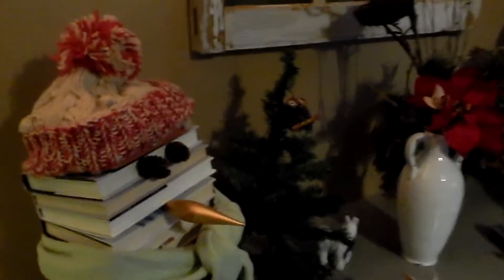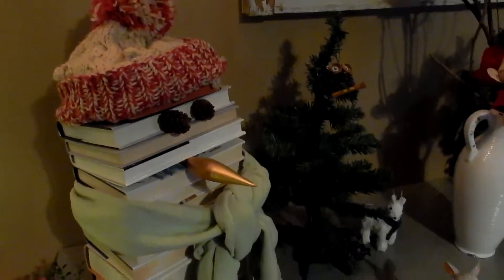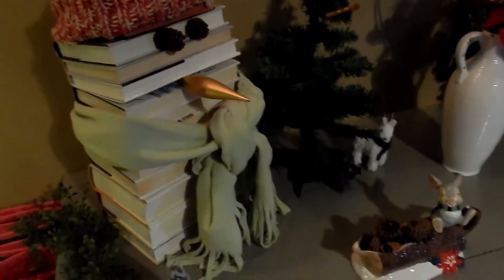Hello to all and welcome to Life in My World. In this episode I want to start off with something that I have created for winter. We just not too long ago got rid of some snow — who knows when we're going to have more — but I just wanted to show you this adorable little guy. This is my book snowman.